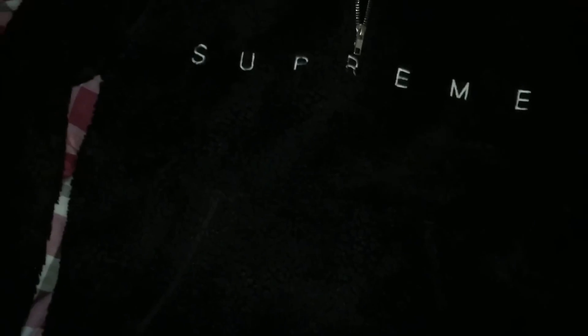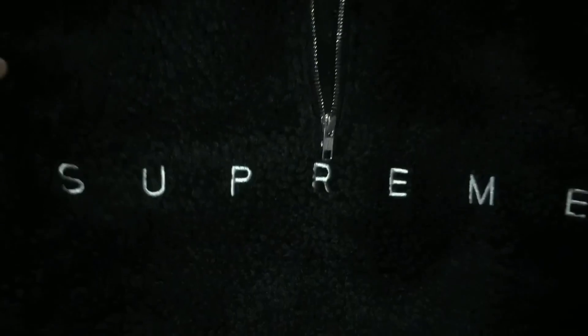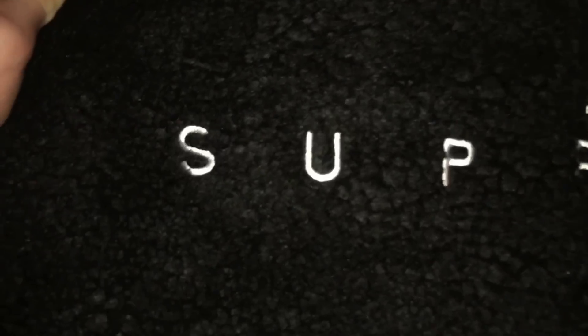Comparing it to the original — which I don't have set out, which I should have set out — but comparing it to the original, it is fucking perfect.